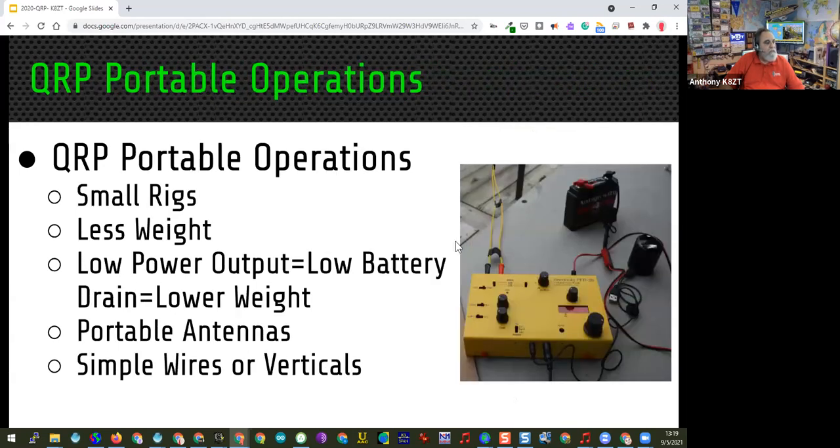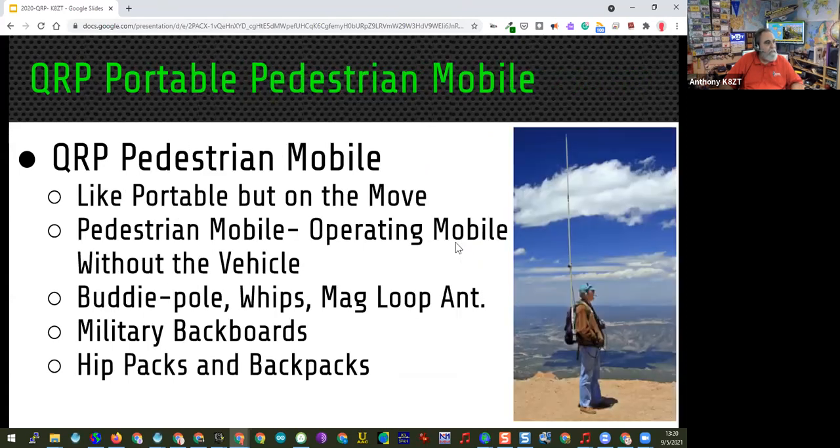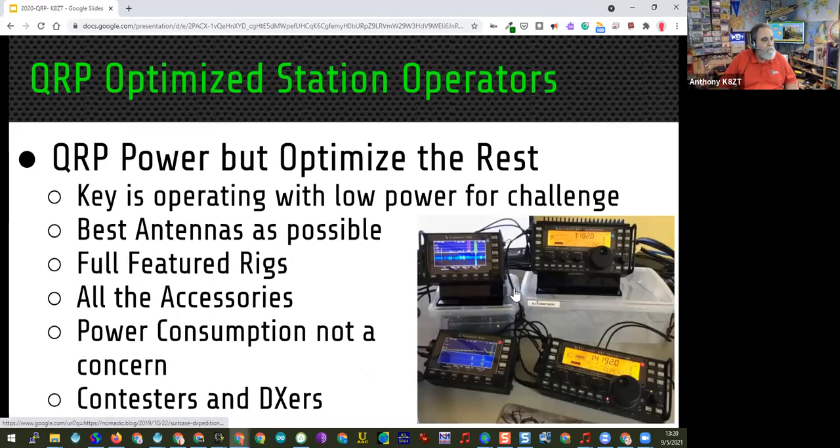We've already talked about less weight and simple antennas. And of course we don't want to forget about pedestrian mobile — if you're going to be moving around you need a small radio. You don't want a lot of RF irradiating yourself, and being able to operate with very small batteries is very helpful. By its very nature, pedestrian mobile operation is most often QRP. My preferred style is to get the best equipment and best antenna I can and operate within the QRP parameters of five watts or less on both phone and CW.